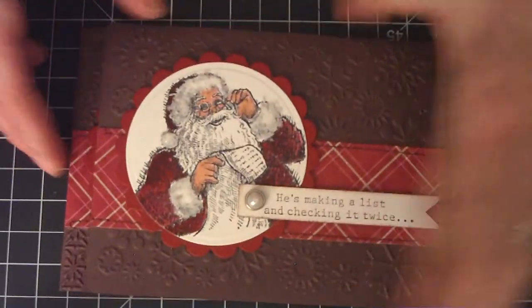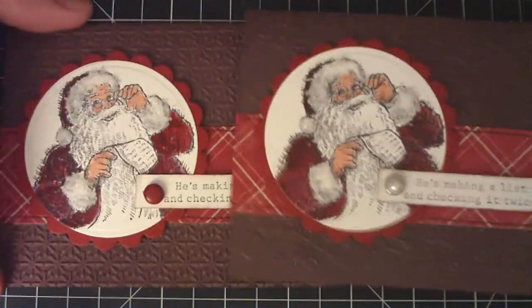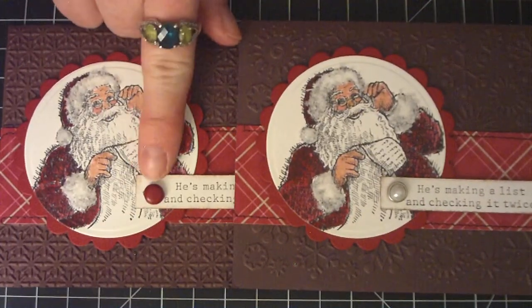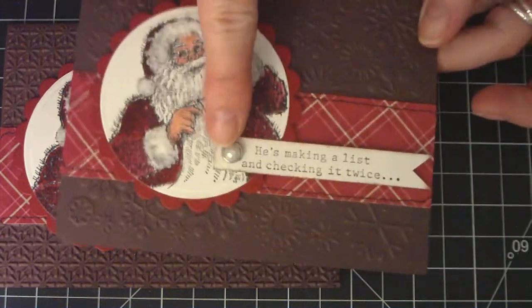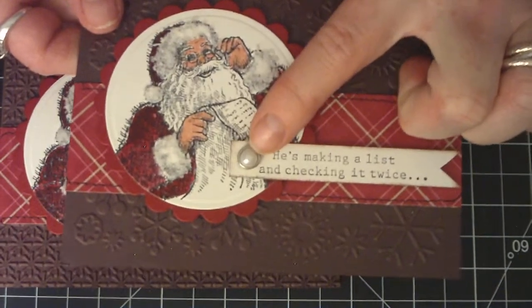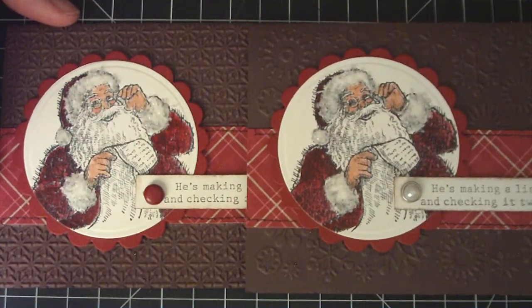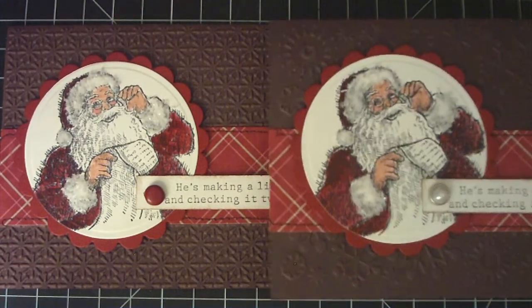These are my favorites so far. They're exactly the same except on one I used a cherry cobbler brad and on the other I used a pearl brad from Wild Oak and Crafts. That's the only difference between these two, plus I used different embossing folders.